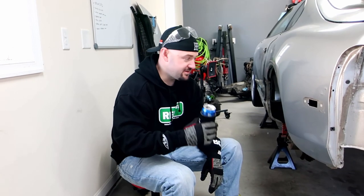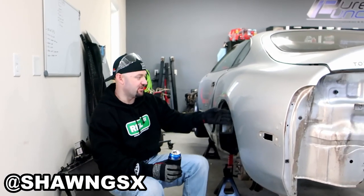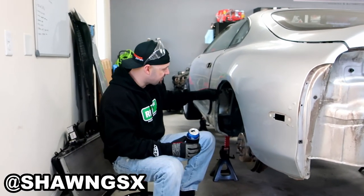Okay guys. Sean's actually holding the camera — Sean GSX, you guys follow him on Instagram. We're going to be cutting this fender on the side.